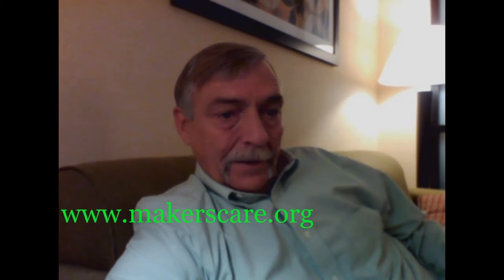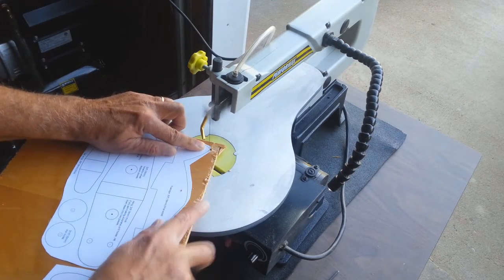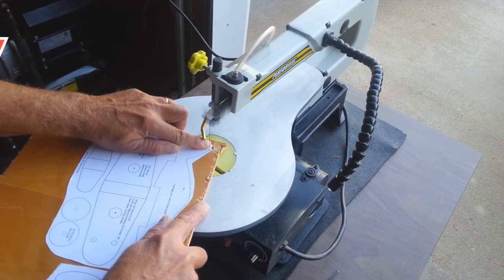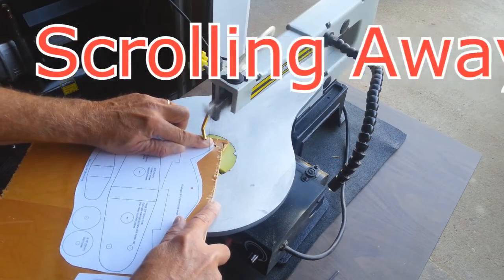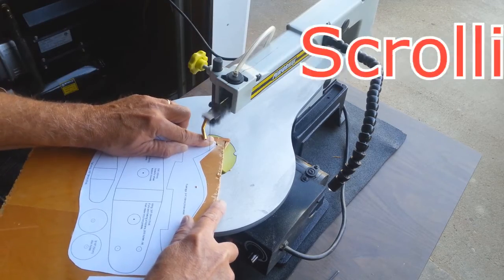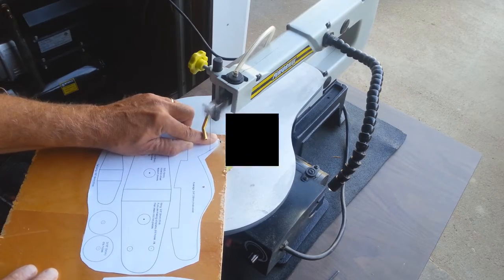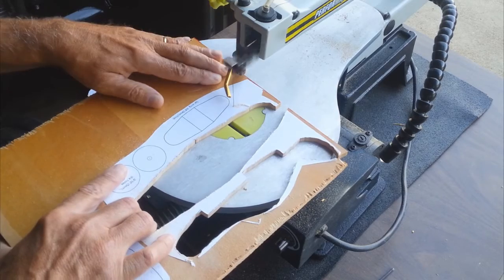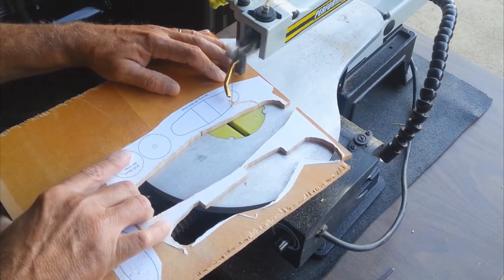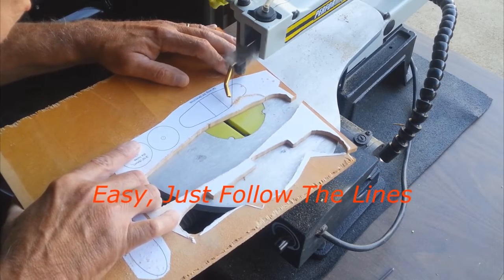We started the project by gluing the patterns onto a 1/8 inch piece of plywood, then we cut the patterns out on our scroll saw. This was a really easy method to use.